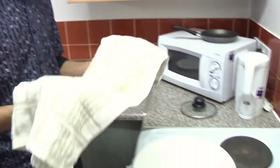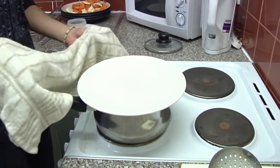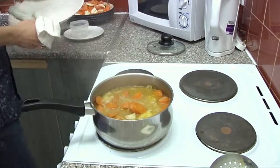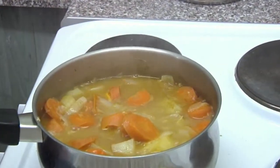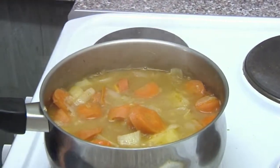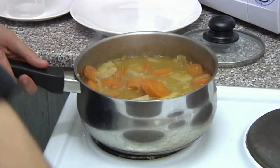35 minutes later, when you take the lid off, make sure you use a towel because it will be hot. There we go — that looks about right. Take it off the heat — I think that's ready to serve up.